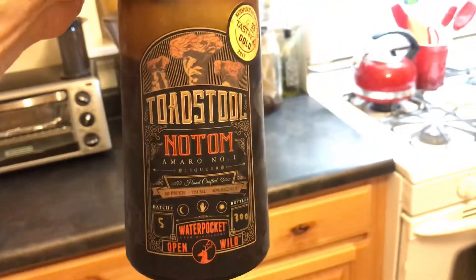What are you gonna be drinking today? Oh, what do we have here? Toadstool. Toadstool? Oh yeah, that's the picture you sent me. Yeah, toadstool.